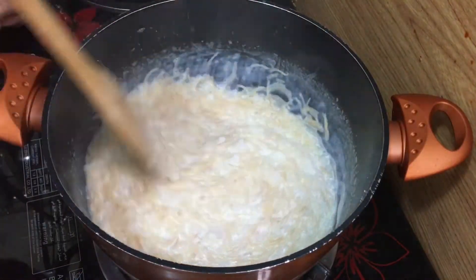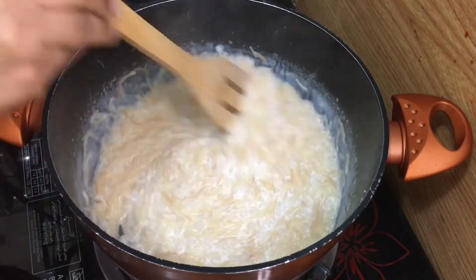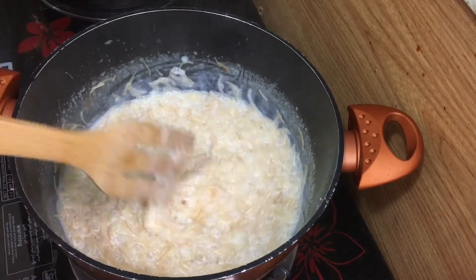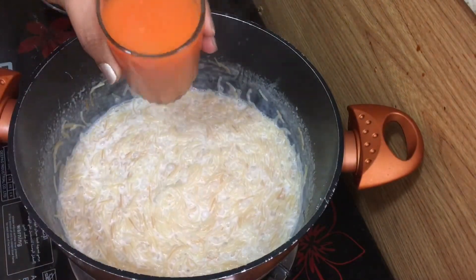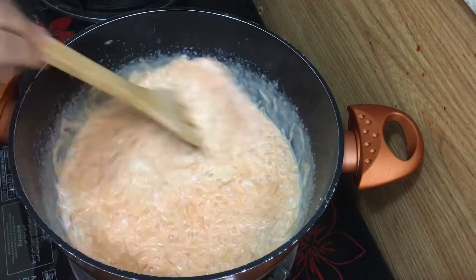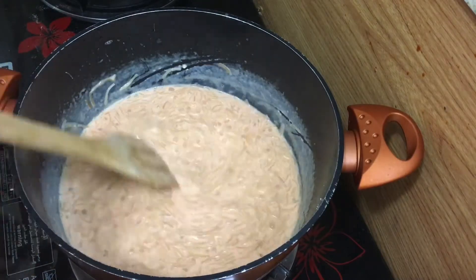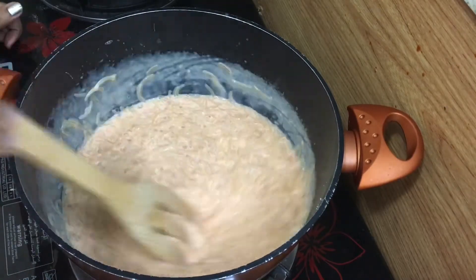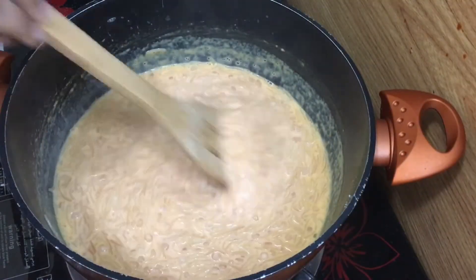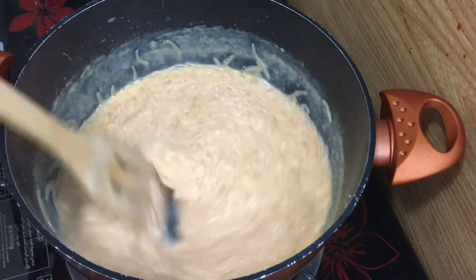Now cook half of it on a medium flame. Then we add some sesame and sauce. We add some carrot juice and mix it in a little bit. Now we add the sauce and a little color.